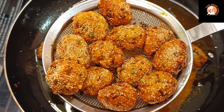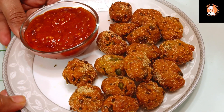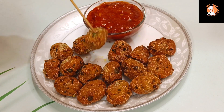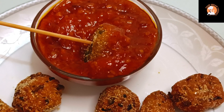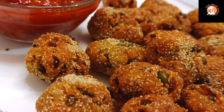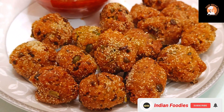You can serve the potato bites with cheese sauce and chutney — it is very awesome. If you like the video, please like and subscribe to the channel and don't forget to hit the bell icon so you won't miss the next recipe. I hope you enjoy making and eating these delicious potato bites!